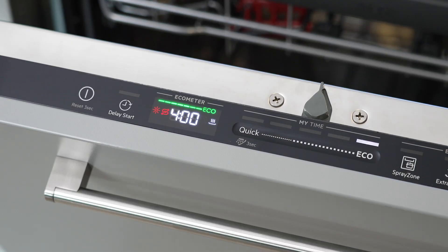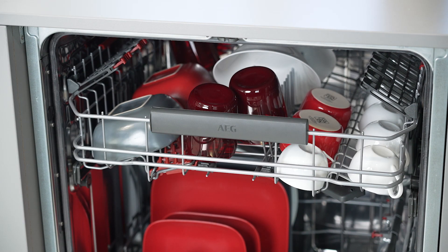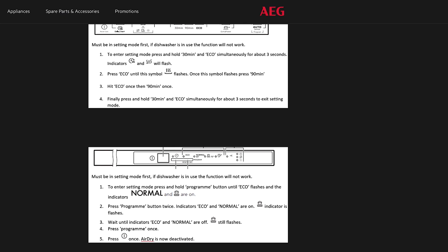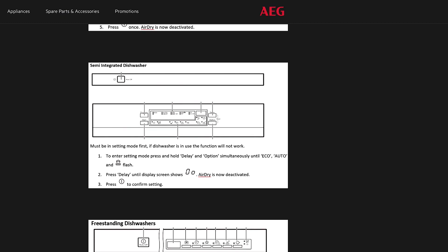Here we'll show you how to deactivate air-dry on an interface like this, but the method may differ for other appliances. However, you'll find step-by-step guidance for other models as well as each appliance's user manual on the AEG website.